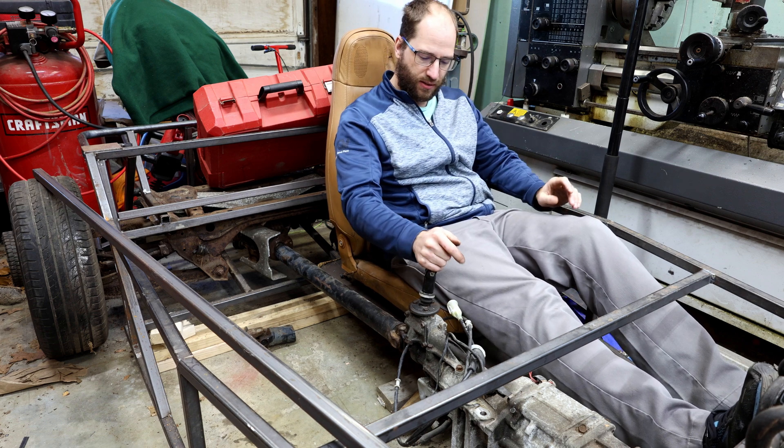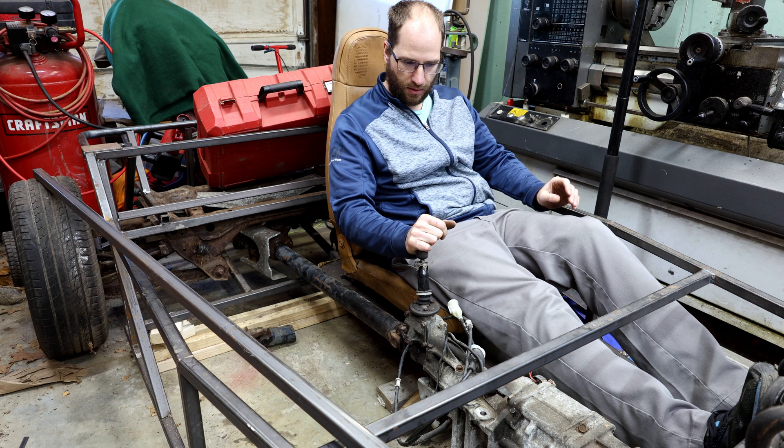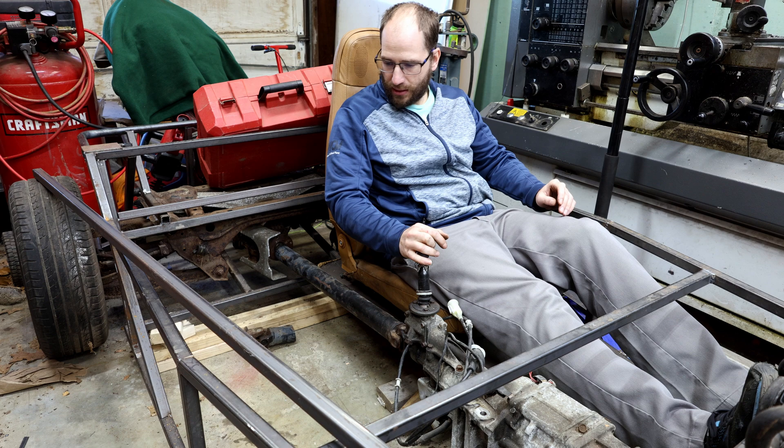The next piece of the car that needs worked on is the transmission tunnel. In this frame, the transmission tunnel is a structural member of the car, so you can't just use a piece of sheet metal — it has to be framed in with tubing, and it basically ties the top half of the chassis together.